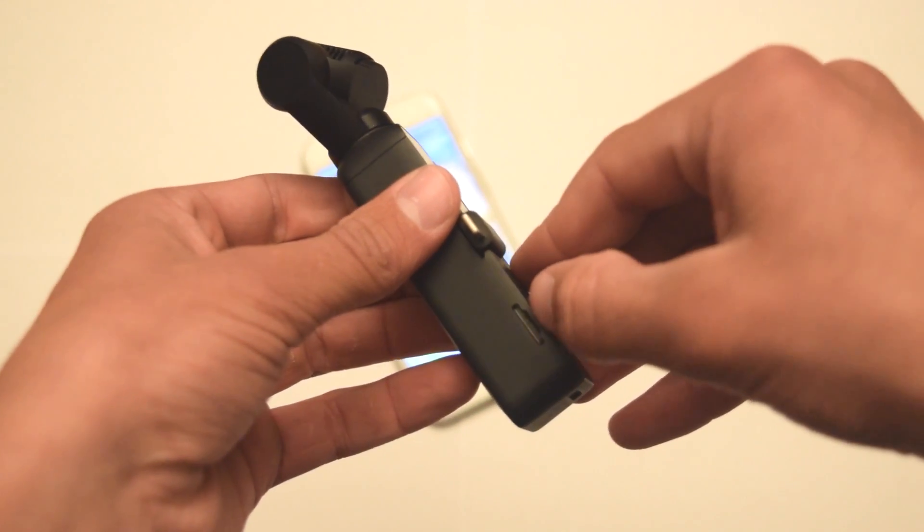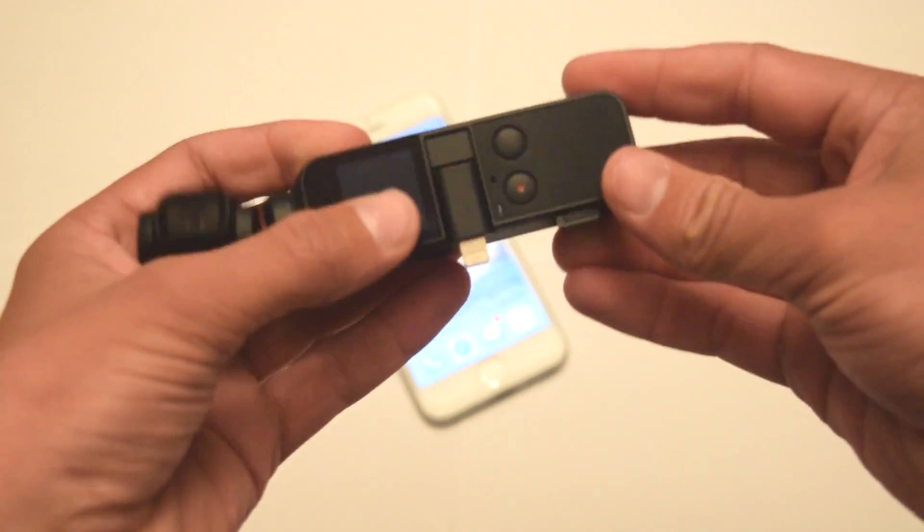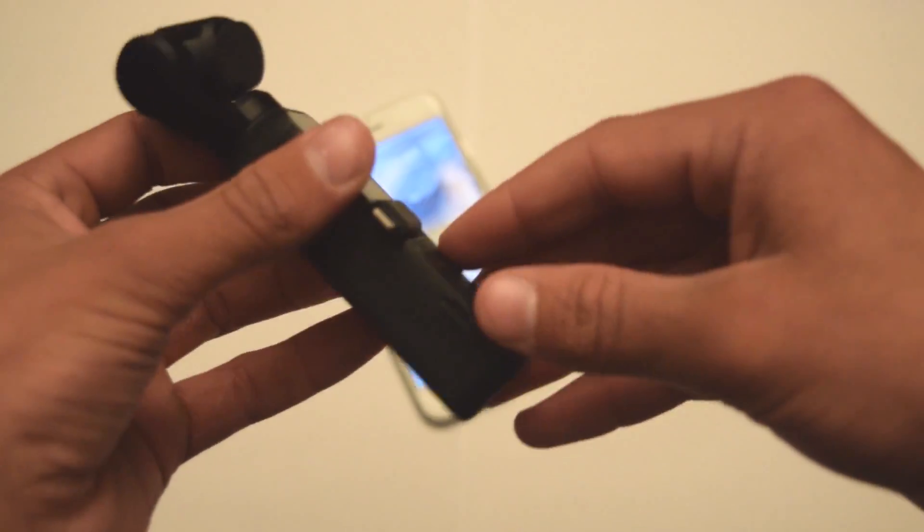To start off with, first you want to make sure you have an SD card in there. Make sure it has at least 100MB left on it and keep it in there for the update process.